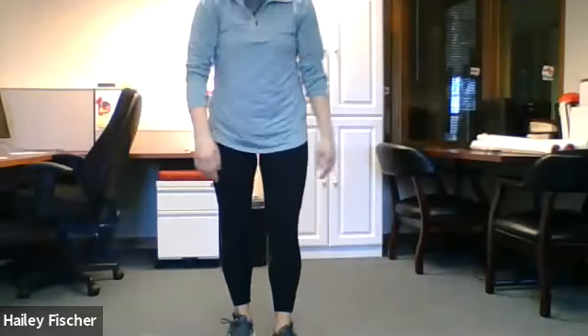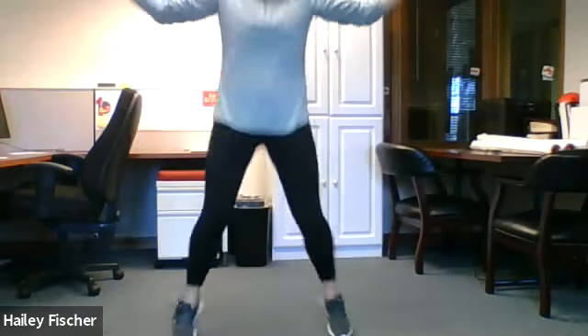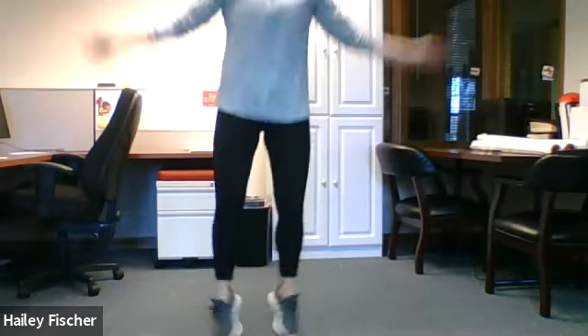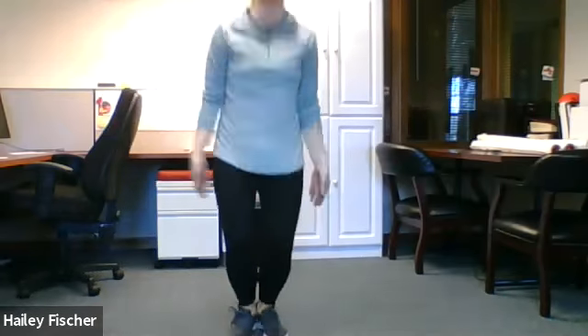Good job pushing it. What's next? H — H is jumping jacks, we have 15 jumping jacks. Lots of jumping. You guys ready? Set. Go. 1, 2, 3, 4, 5, 6, 7, 8, 9, 10, 11, 12, 13, 14, 15. All right, there we are.